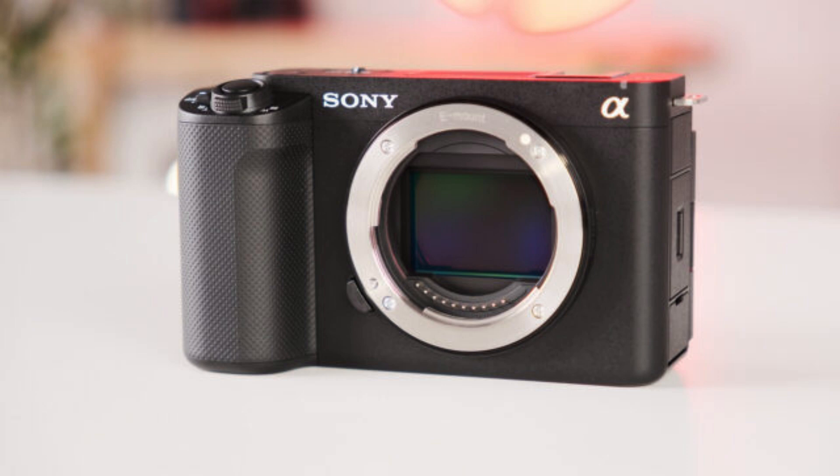In addition, a future free firmware update will unleash this little beast's full 4K 120p and HD 240p capabilities. So let's take a closer look at the rest of the features this new hybrid Sony camera has to offer.